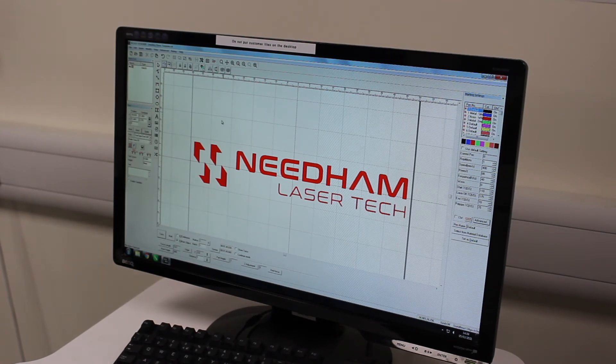This is the Enlace Designer software, which comes with every laser that we sell. It's either on a PC that comes with the laser, or we can install it on a PC that you have at home. It's a Windows-based PC program. As you can see here, the Needham Lasertech logo — I've already installed that as a vector file. Very straightforward: you just pick it from the file, drop it in, and you can resize as required.